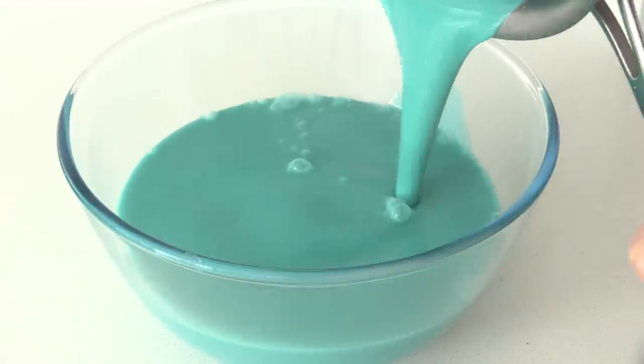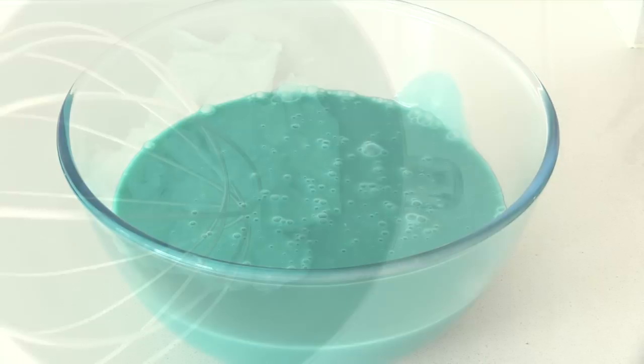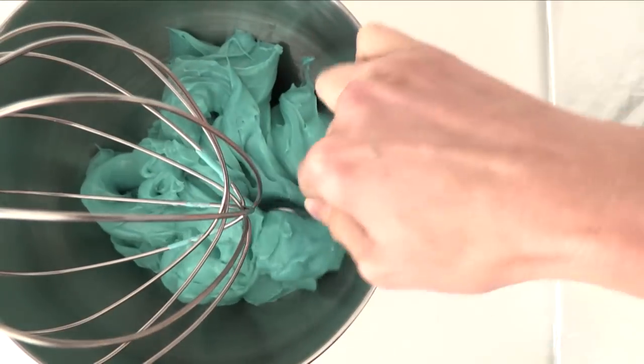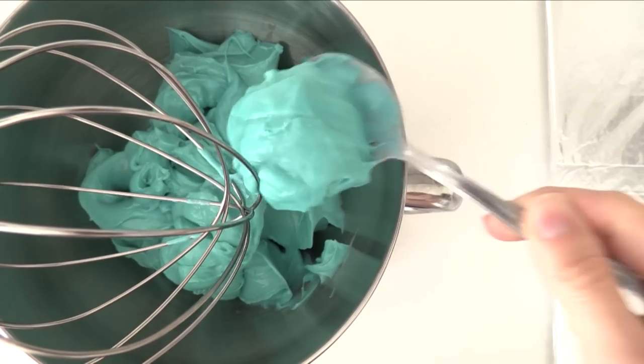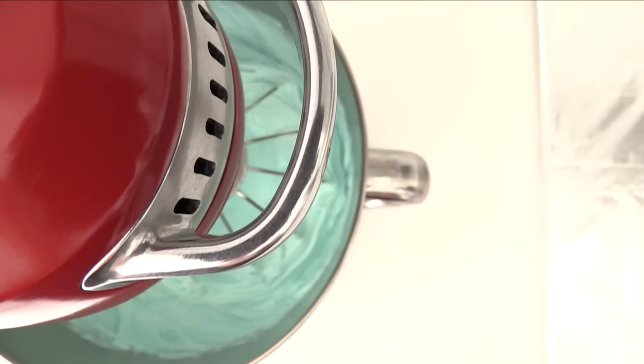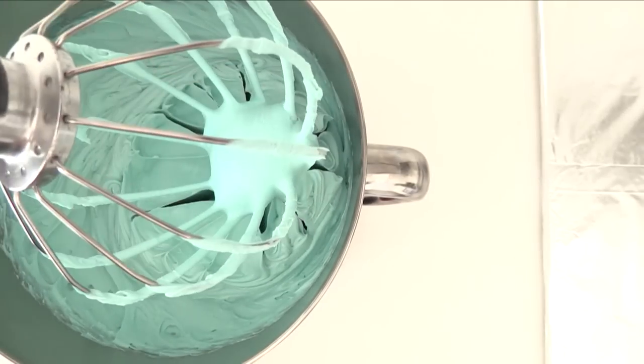Pour it into a bowl and place it in the fridge for a couple of hours to cool down. You can speed up the cooling process by putting it into a tray in the fridge instead of a bowl if you like. Once cooled it will look thick, which is from a combination of the chocolate setting and the gelatin setting. Whip that up using an electric mixer and you'll get a beautiful smooth fluffy frosting in the flavour of your jello.